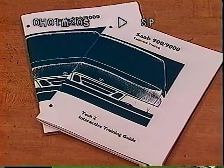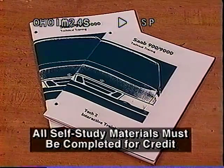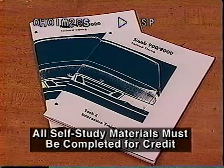This training covers the differences between the various systems found on Saab models. Be sure to complete the self-study workbook and test to receive credit for this training.